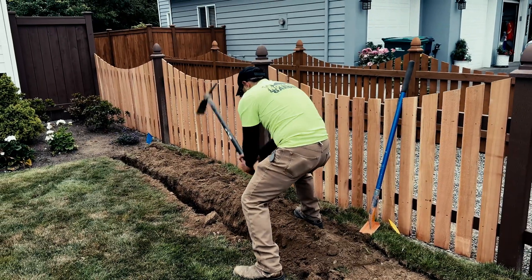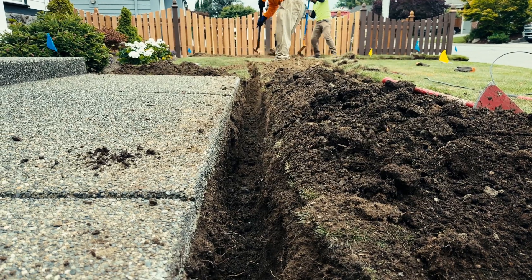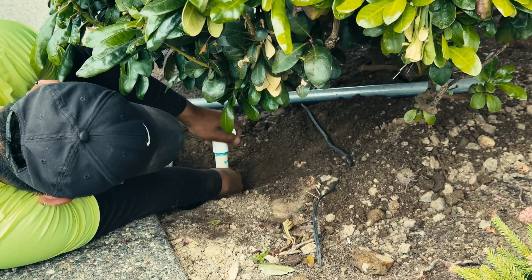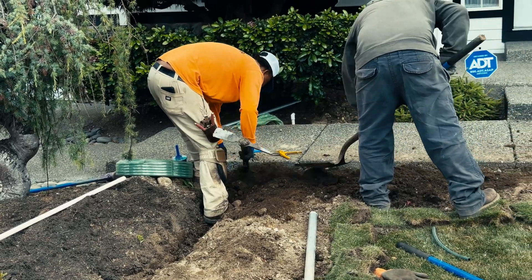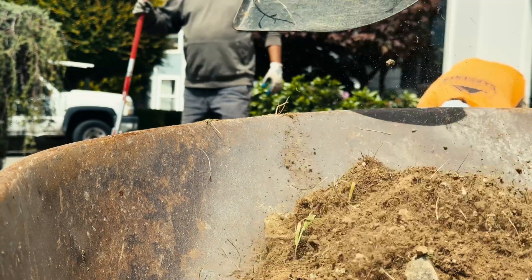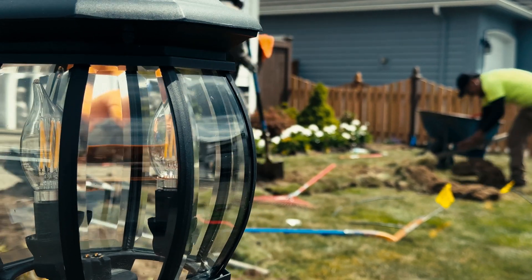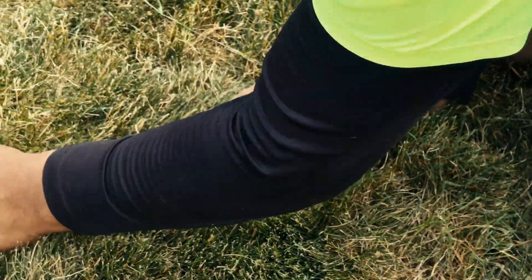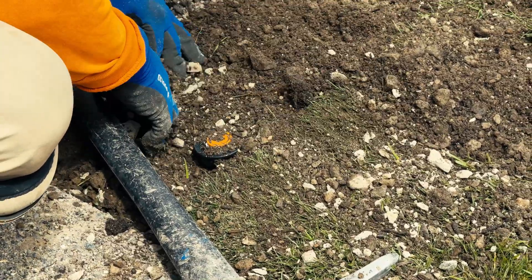One of our top priorities is leaving the property looking like we were never there. Before we begin, we take detailed pre-visit photos. After installation, we use those images to guide site restoration. We replace sod, rake and level disturbed soil, and reseed areas if needed. Every bit of debris is removed from the site. The goal is always to return the yard as close to its original condition as possible, if not better.